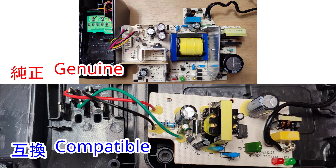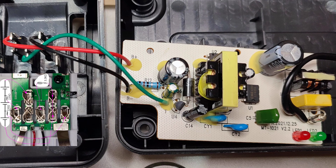Here is the disassembled charger. The circuit scale is completely different. The decisive difference is that the compatible charger does not have a balance terminal connected.